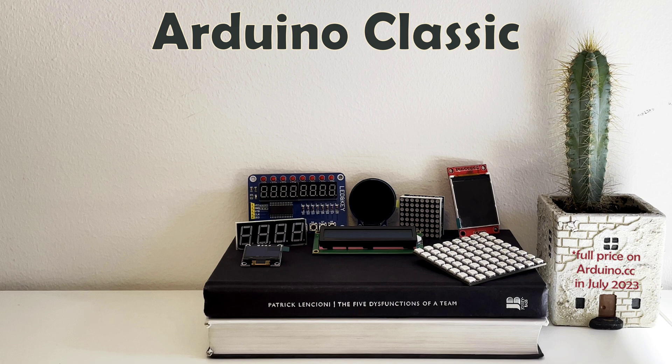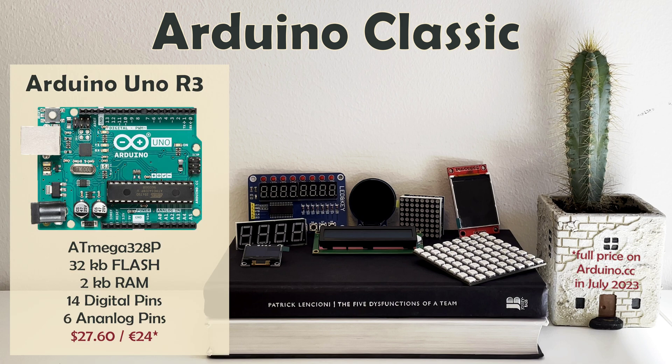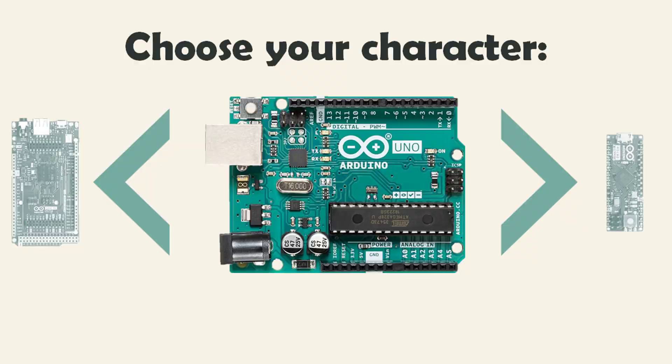Arduino Classic includes the iconic Arduino Uno. R3 on this board means that it is the third revision of the Classic, each iteration providing some improvements of the design. This is the standard starter board, a perfectly balanced and affordable solution to help you build your first few projects.